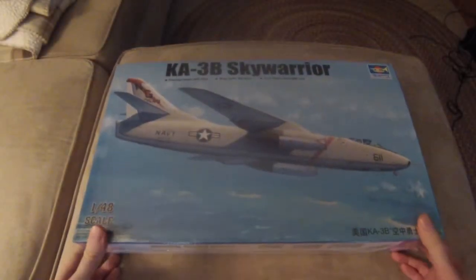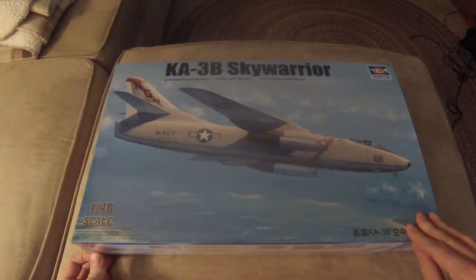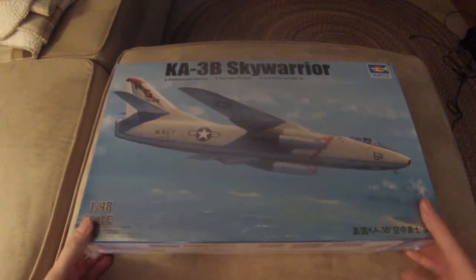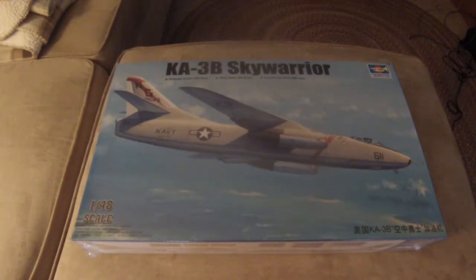What's going on everybody, GentleBit94 here. Welcome back to another episode of Ben Bills. Today we are going to be looking at another kit unboxing. This is the KA-3B Sky Warrior — the Trumpeter kit, 1/48 scale. So I thought we'd go ahead and open it up. Let's slice this bad boy open.